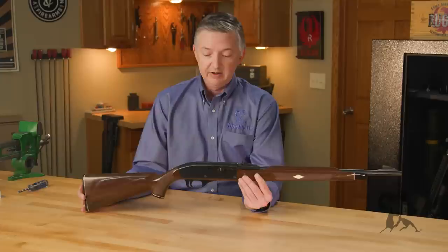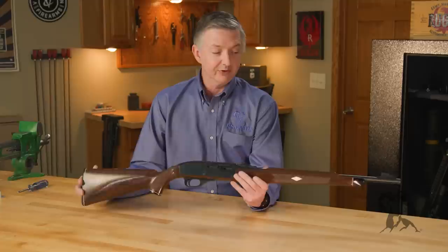Another interesting fact about the Nylon 66 is that from 1958 to around 1968 they were produced without serial numbers, because serial numbers weren't required until the Gun Control Act of 1968. So I guess you could say this might be a ghost gun today.